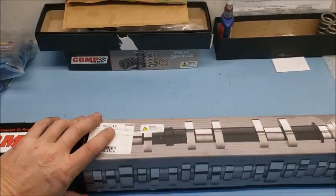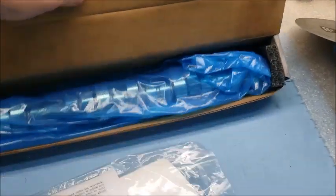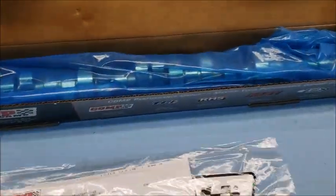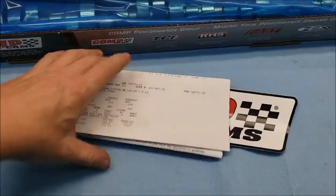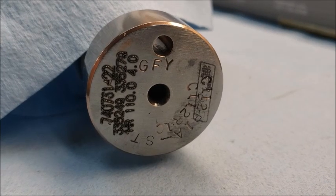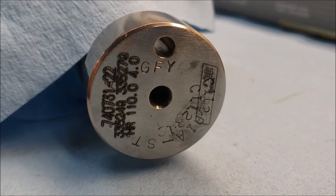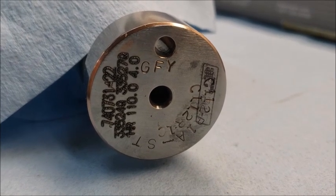Here it is — the brain of the engine. This is the back of the cam, and the grind number is called GFY. If you don't know what GFY stands for, then GFY.